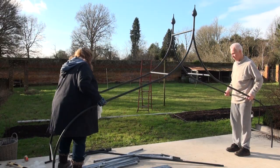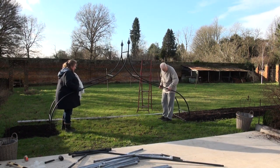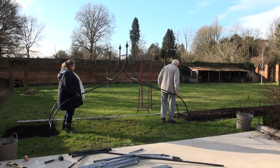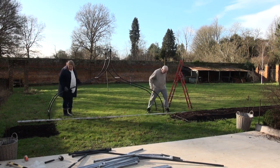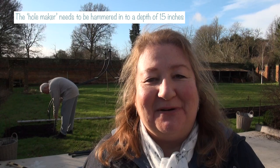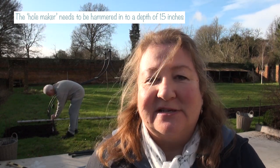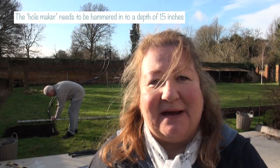Now we have to carry the arch to where we're going to put it in the garden, and we kind of have to make impressions with the ends of the arch into the ground so we know where to hammer in the holes with the hole maker for the uprights. We've marked where we want the arch to go and now we're using what they call a hole maker — a pipe — hammering it into the ground by 15 inches according to the instructions, to make a hole so we can slot the uprights into it.